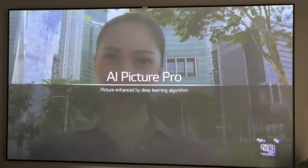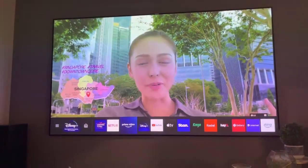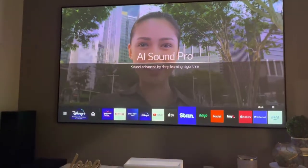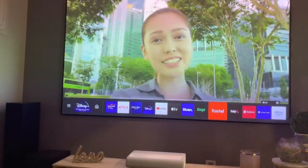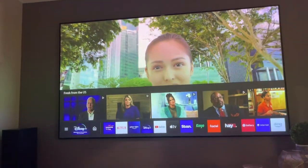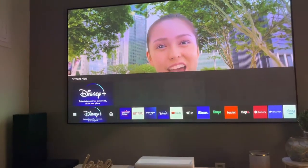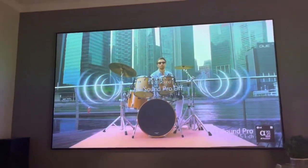Currently it is connected to a 120 inch screen and you can see the quality and clarity of it. You can install all the apps here — YouTube, Netflix, Prime Video, Kayo, Apple TV — it's almost similar in functionality to your Samsung TV.